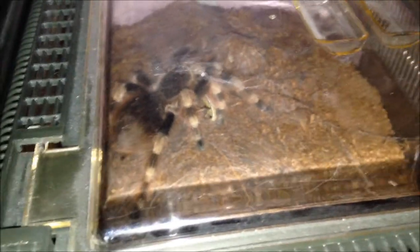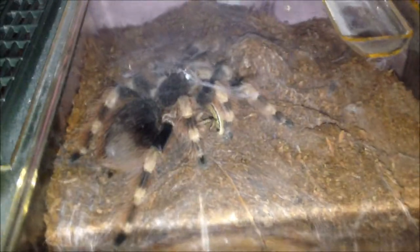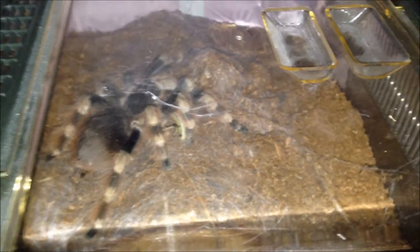She ate - literally like two minutes after I put her away. So Nandu chlorotavilosis did eat in the end. Told you she would.